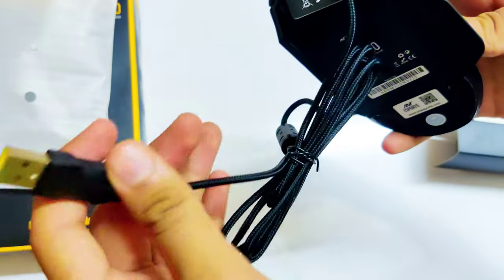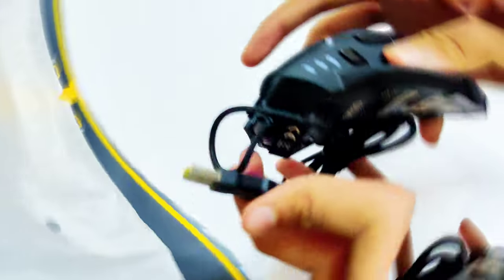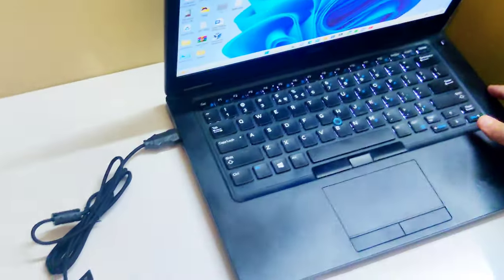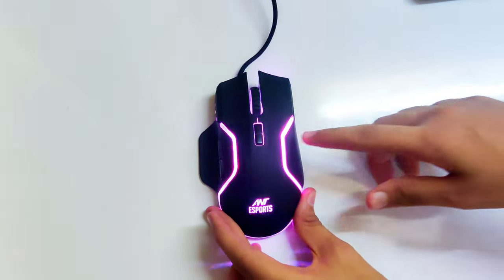It also has a braided cable with yellow colored USB. Alright guys, so let's connect the mouse to our laptop now. As you can see, I have just connected it and the mouse is turned on.